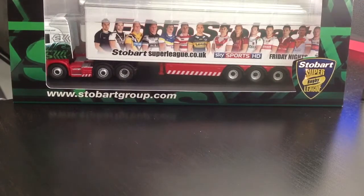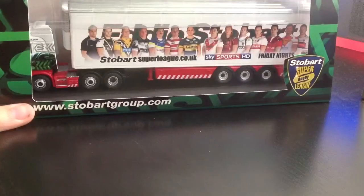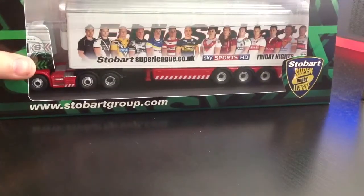Hey everyone, and today we're doing another truck review. It's the Stobart Rugby Super League Captain Truck.